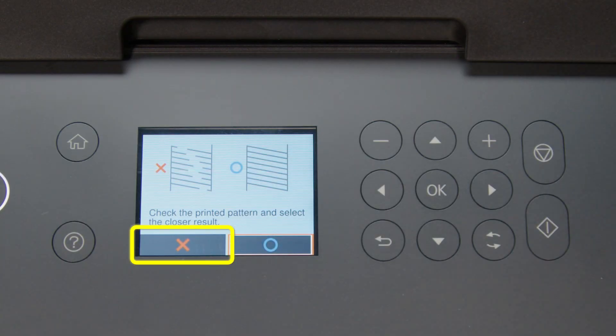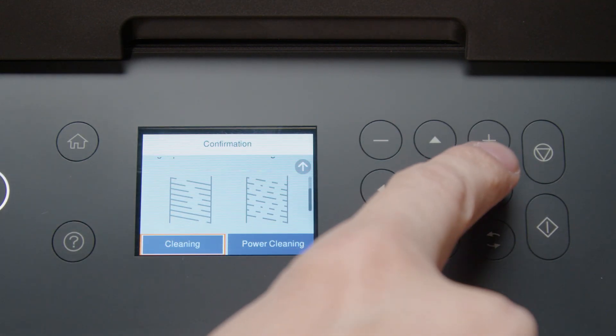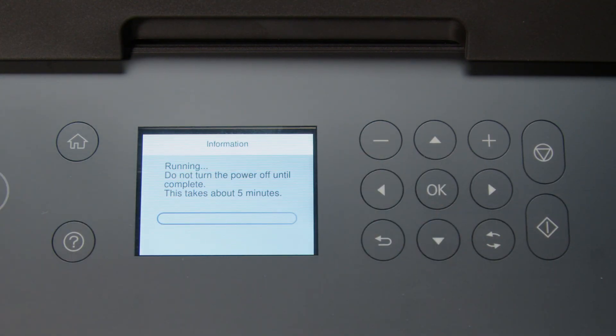Select this option. Select Power Cleaning, then select Start to run a Power Cleaning.